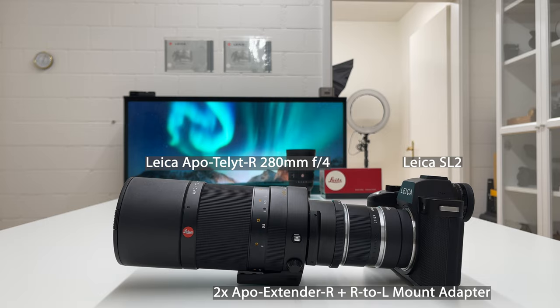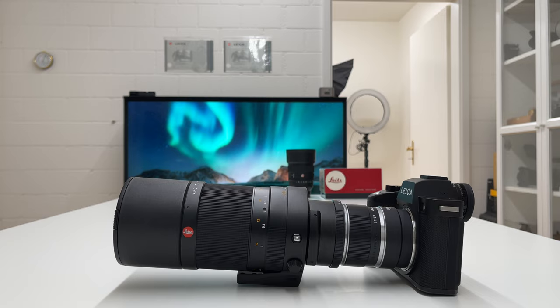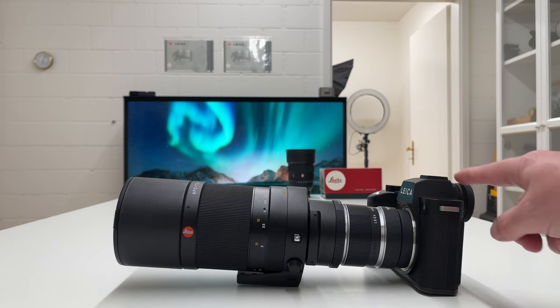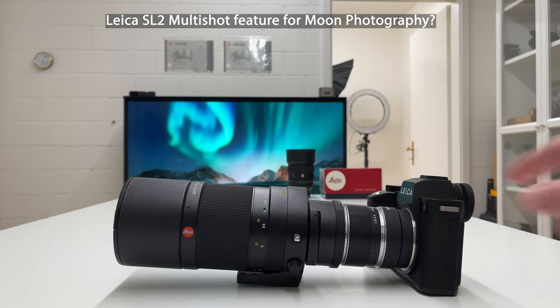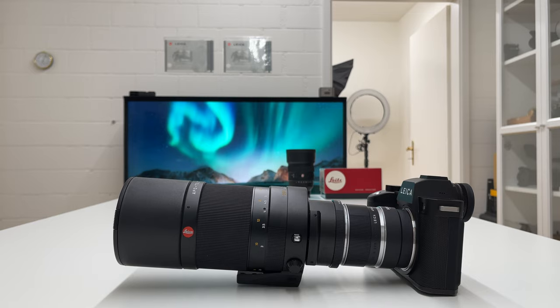This setup enabled me to take sharp and crisp images of the full moon. What surprised me even more is that when I experimentally tried to enhance these moon images using the Leica SL2 multi-shot feature, it actually worked and provided even better footage — something which did not work with other camera systems. I also tried it with the Fuji GFX 100S and it didn't work, but here in the Leica setup it worked.